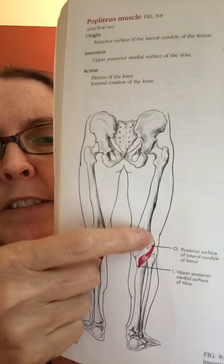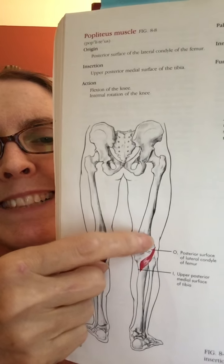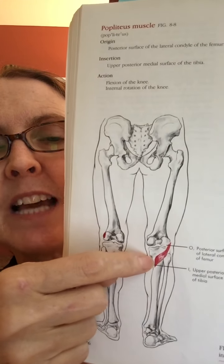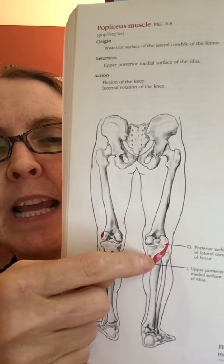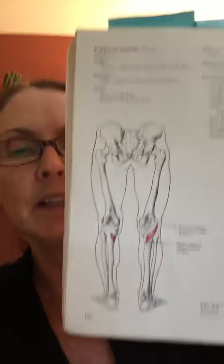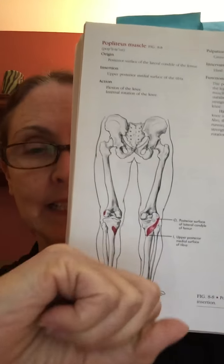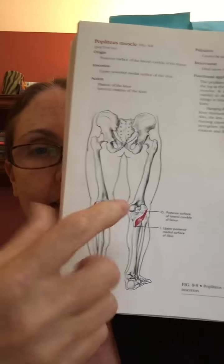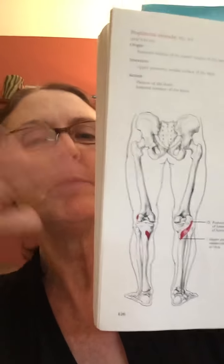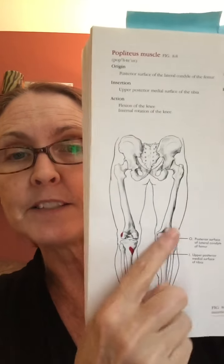Sit for a second and put your hand on the back of your outer femur condyle and the inside of the top of your tibia. Imagine that if that contracted to flex your knee, it will internally rotate your tibia. And then when you straighten, it has to be elastic enough to allow the movement of the tibia to be kind of free under the knee. So it's a big stabilizer of the knee.